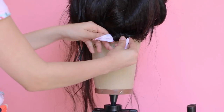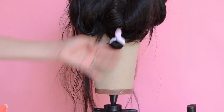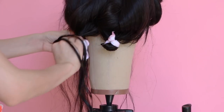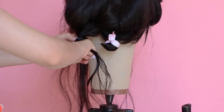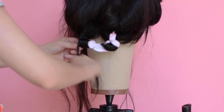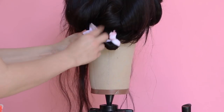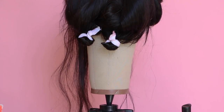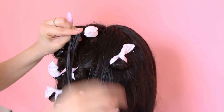Alrighty, then you want to fold and twist the ends so that way it stays nice and tight. You can do this for your entire head, but since I'm showing you another method, I'm just going to do the back of the head.